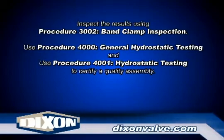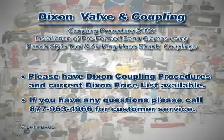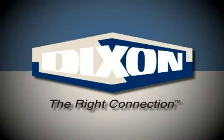Inspect the installation by using Procedure 3002, Band Clamp Inspection. Test the assembly by using Procedures 4000, General Hydrostatic Testing Information, and 4001, Hydrostatic Testing. Dixon — the right connection.